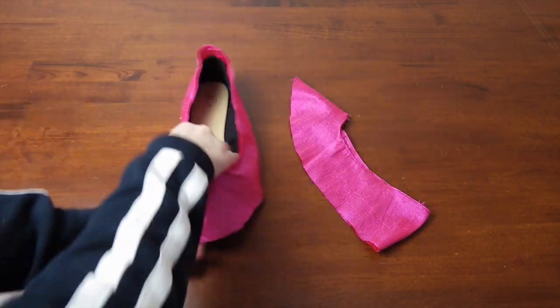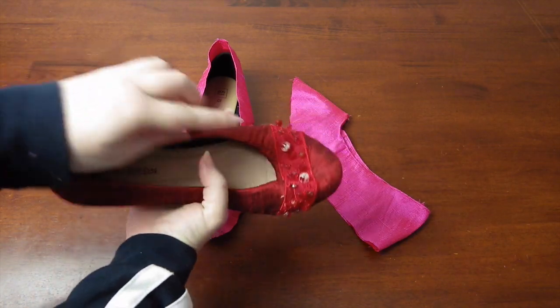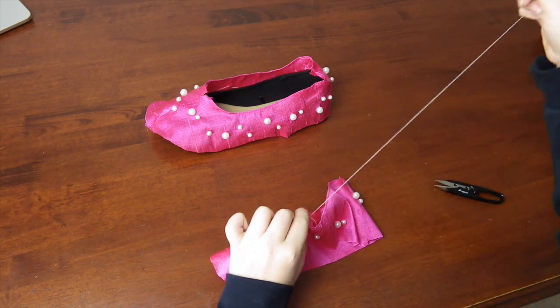At this point it's all about decoration if you're planning to add some. Here is an example of a shoe that I added a satin and lace applique and also some beads. For the pink shoes, my design has a pearl spray over them, so I added those at this point.